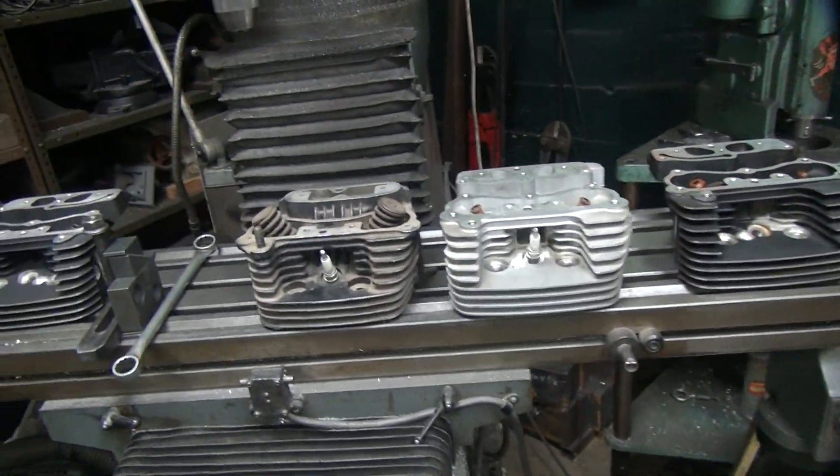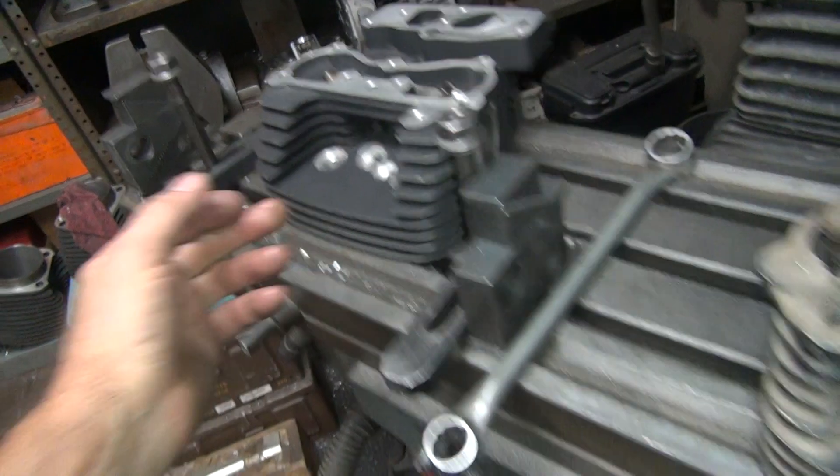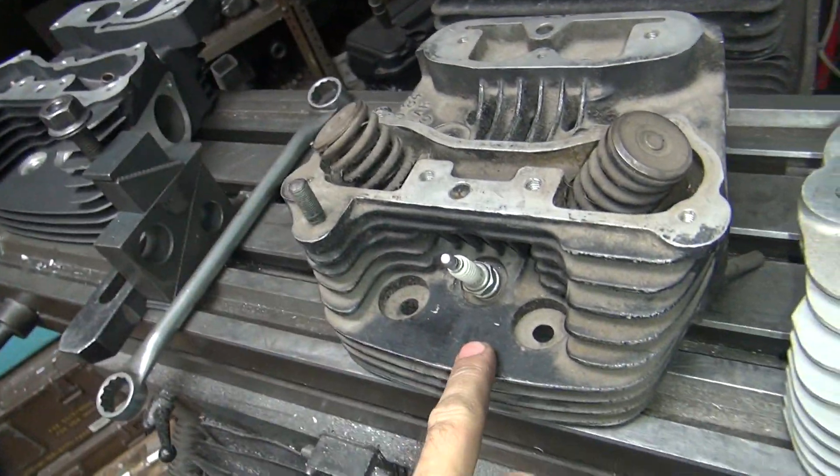Back to my compression release drilling. So this is the one that I modified, this is the one that was done stock, and this is the one someone else did. So now I'm going to do an Evo head.